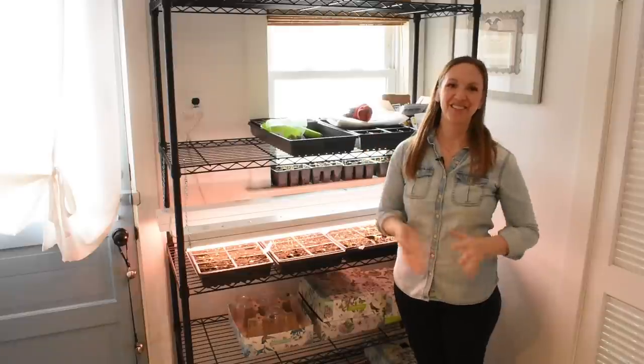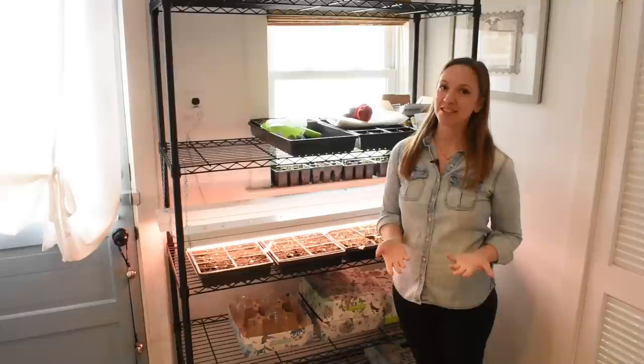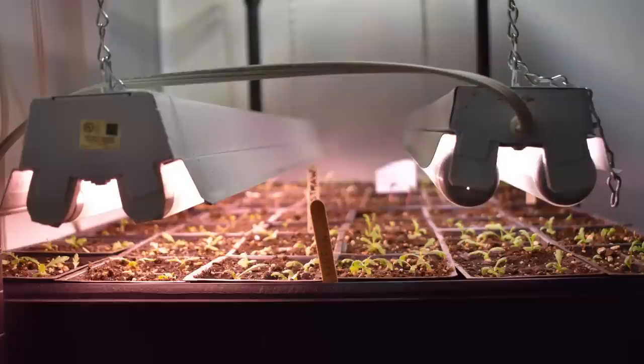Hi everyone, it's Danielle with North Lawn Flower Farm. Today I just wanted to share with you the type of grow lights that I use. I've been receiving a lot of questions about grow lights.